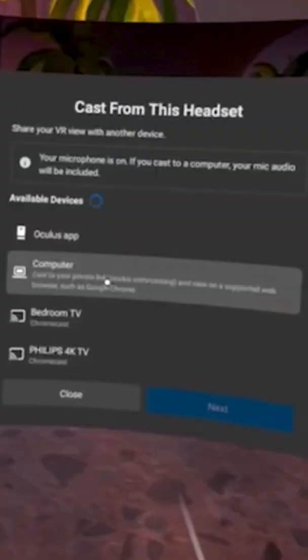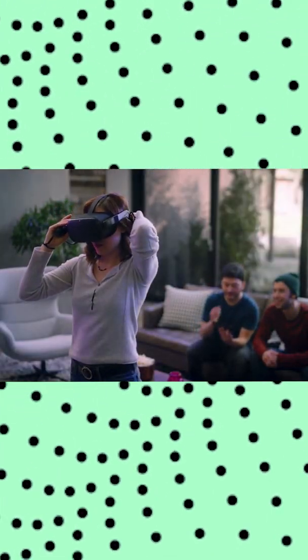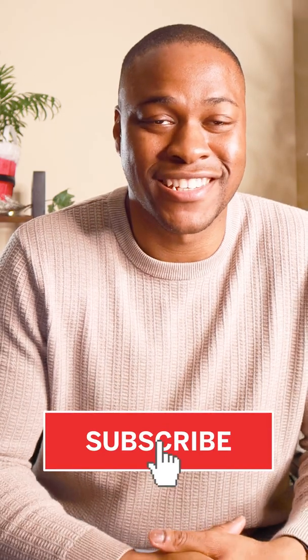Once you've clicked on the option Computer in your Oculus and then Next, it should take a few minutes before the view you see in your Oculus is shown on the TV via your computer connected via the HDMI cable. And that's it — you're connected, everybody else can see what you can see, and they'll be able to hear the audio too.